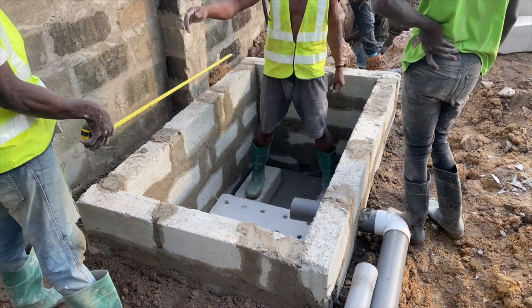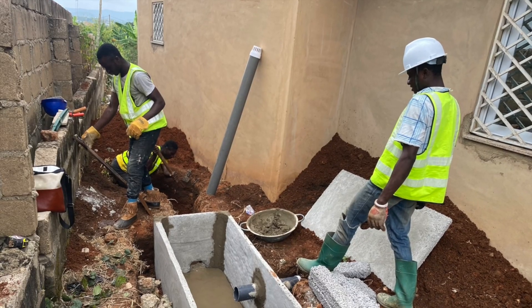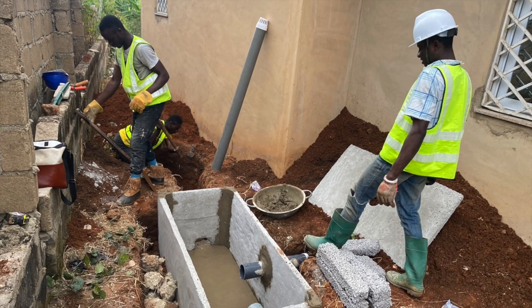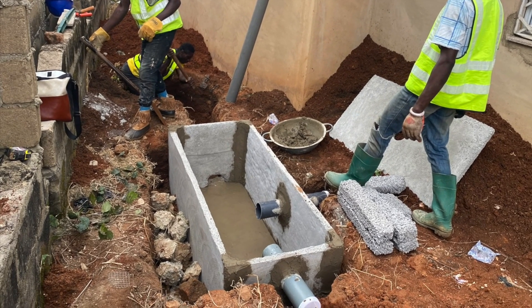But if you do have these precast slabs, your job becomes quite easier, because when you show up with a team of three or four, they can install at least four or five biodigesters in a day.